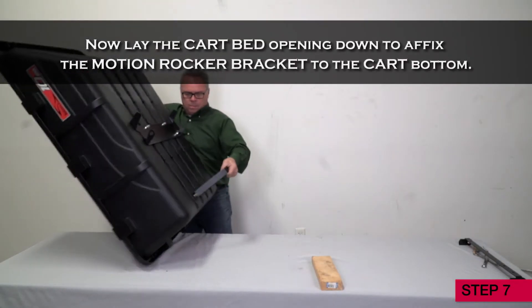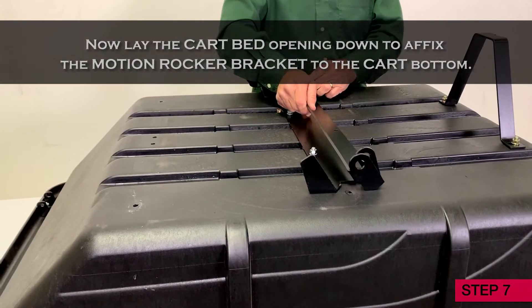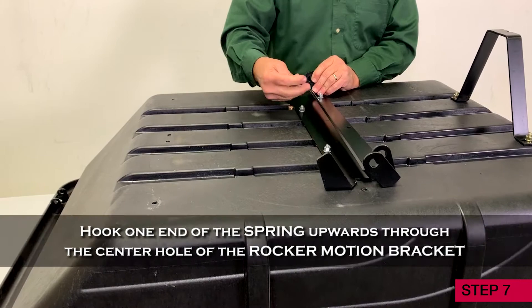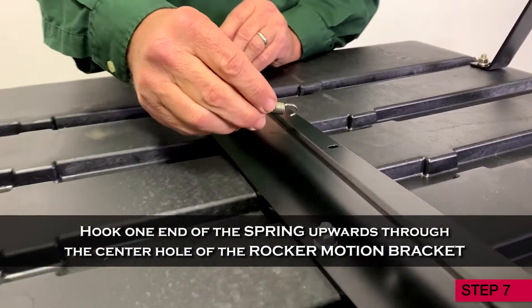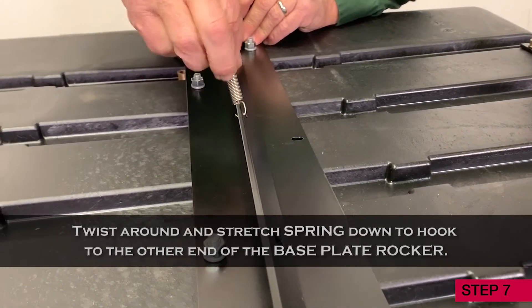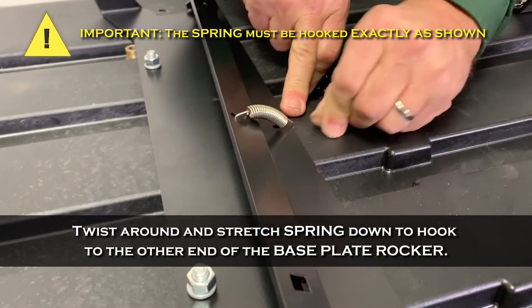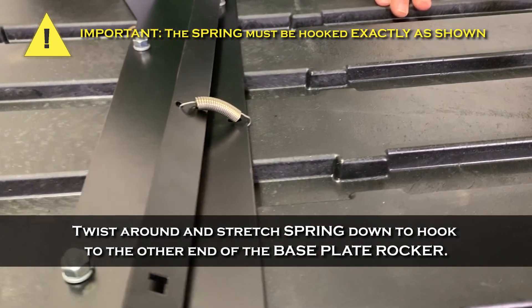Step 7. Lay the cart bed opening down to affix the motion rocker bracket to the cart bottom. Hook one end of the spring upwards through the center hole of the rocker motion bracket. Twist around and stretch the spring down to hook to the other end of the base plate rocker. It's very important that the spring must be hooked exactly as shown.